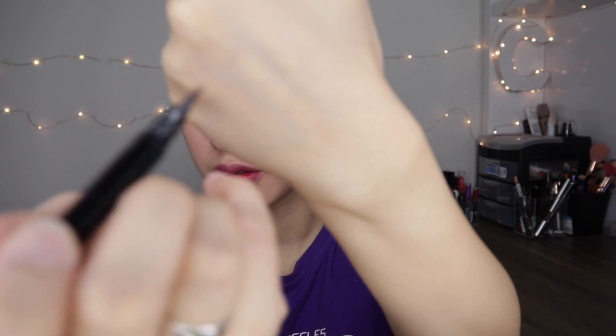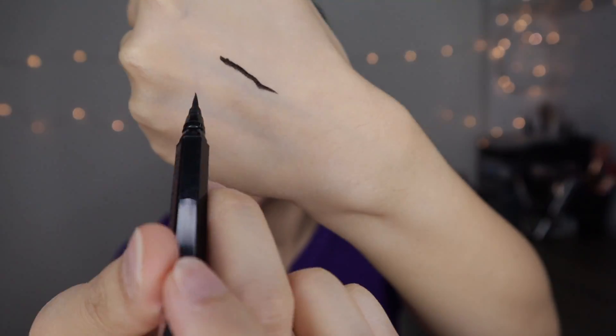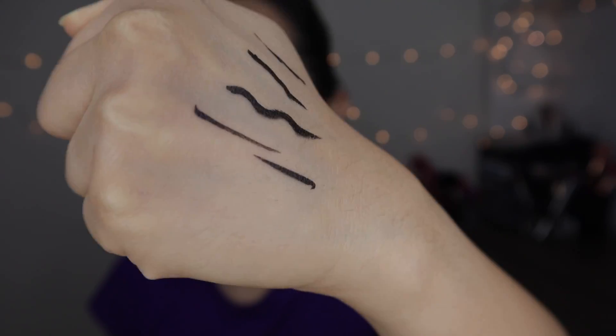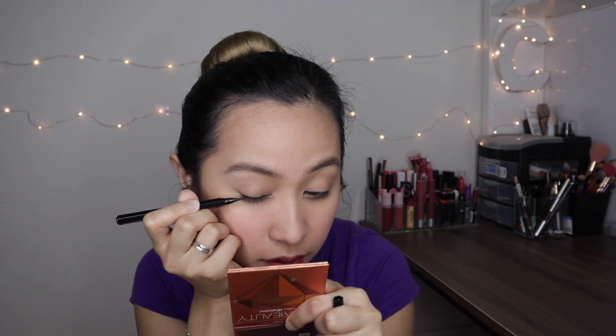Let me just try and draw a line for you. It's really black, isn't it? It's not super matte — it's matte but it kind of has a tiny bit of shimmer in it.